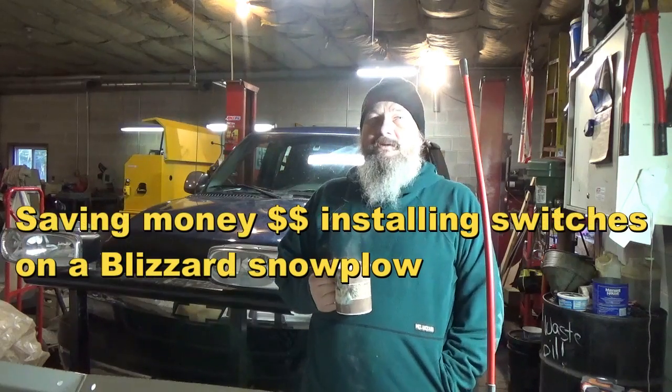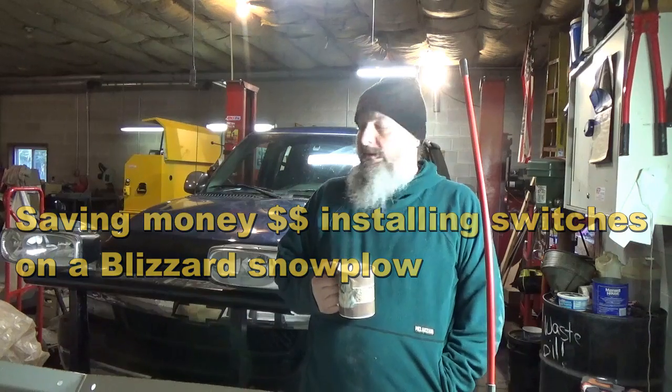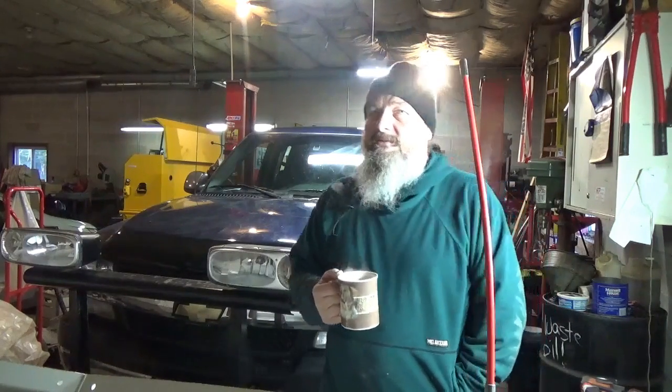Hey folks, it's your favorite 98-percenter on YouTube, Mike the Disgruntled Mechanic. Now, I am sort of disgruntled this week. Didn't have a good time at work. You know, you ever have one of them times where no matter what you do, it just doesn't go right? That was work this week.